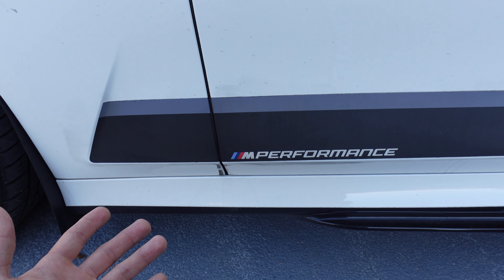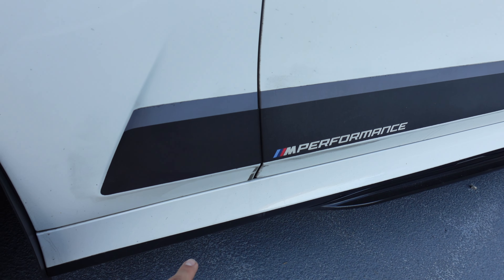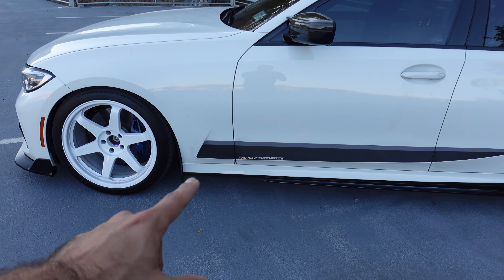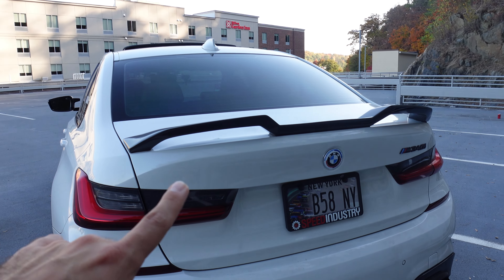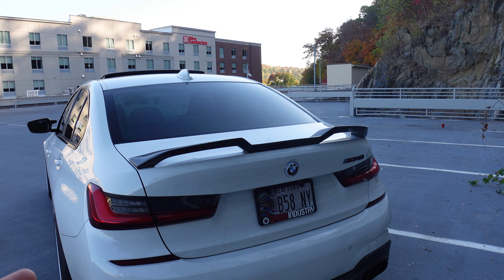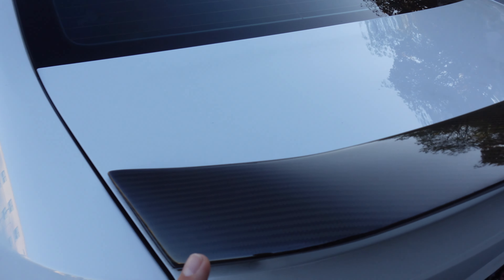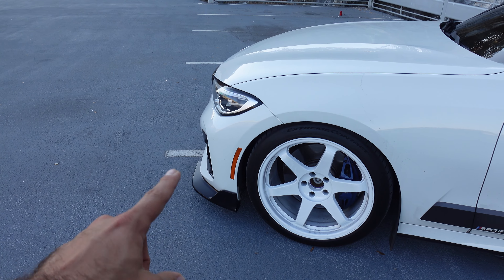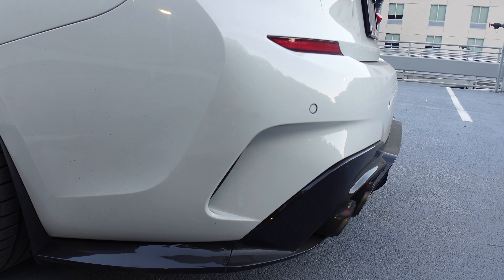The side skirts are just regular M Performance side skirts — and yes, this vinyl right here is factory. The side skirts didn't come from the factory though. You might notice they don't go all the way to the front because these cars have puddle lights there, but they do make one that goes all the way to the front while keeping the puddle light. I believe those are G80 style. The two best aesthetic mods on this car are the rear diffuser and the spoiler. The spoiler is glossy carbon fiber — it's a Vorsteiner style — and I know it's not for everyone. Let me know in the comments if you like it.